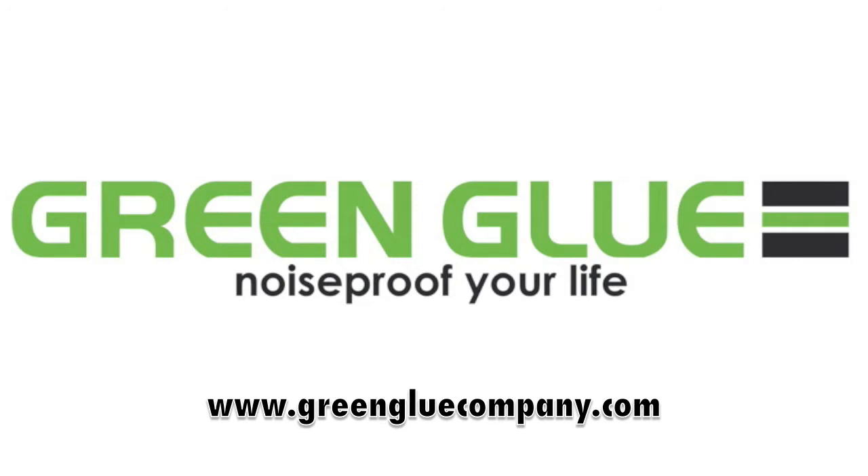For additional information regarding the performance and installation of Green Glue noise proofing compound, please visit www.greengluecompany.com.